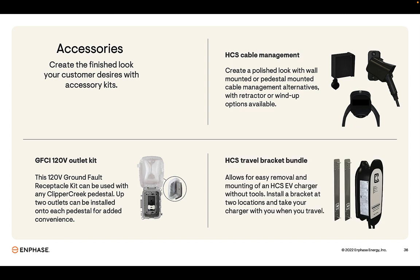We also offer a travel bracket bundle for the HCS series, which includes two wall brackets. The EV charger can be removed and installed without tools, making it easy to move a charger from one location to another.